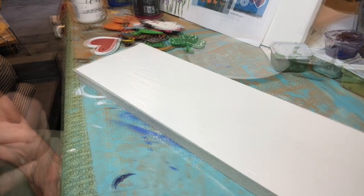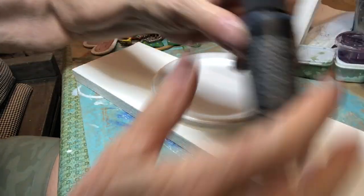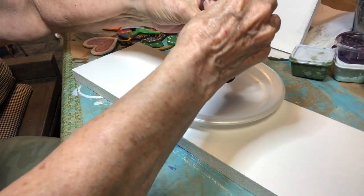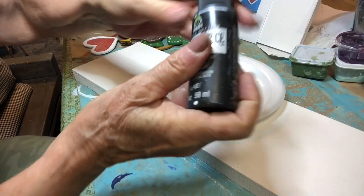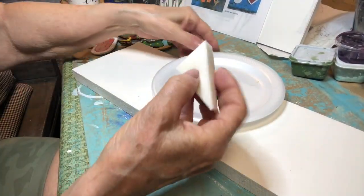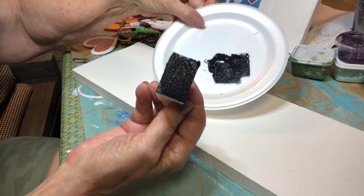Now let's let that dry. Once your board is dry, you'll want to stencil it. I'm going to use just some black acrylic paint — this is just Folk Art acrylic. You won't need much, just a little bit of paint. You have a sponge in your kit. You want to take your sponge and dip it in your paint, and if you see wet paint on the bottom, that's too much.